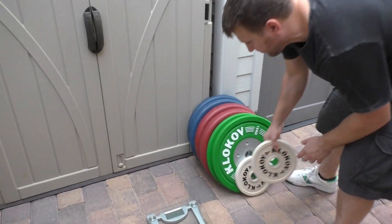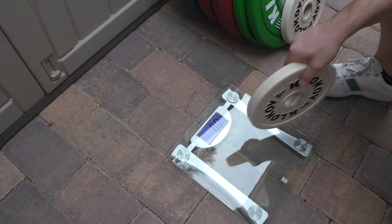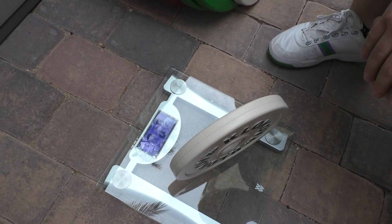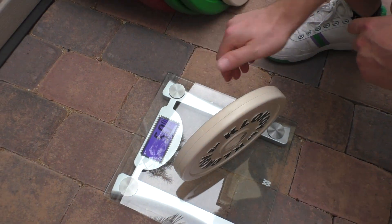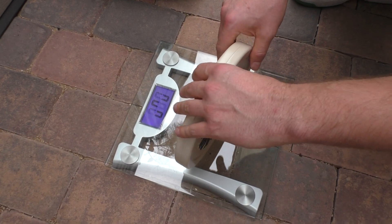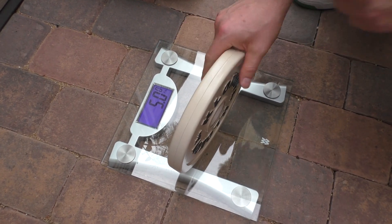So we're going to start with the five kilo. Here's the scale that I have. Let's see what we got — exactly five kilos. Let's try a second plate — exactly five kilos.